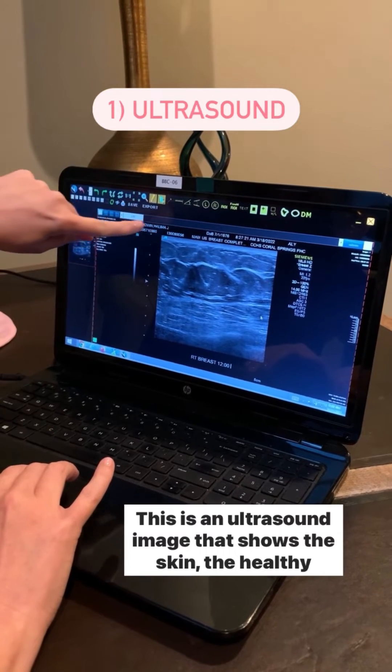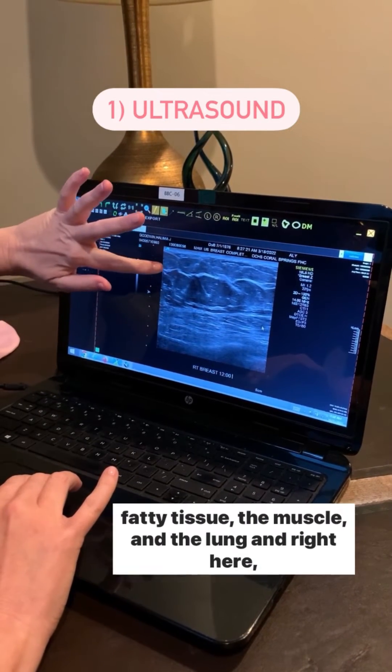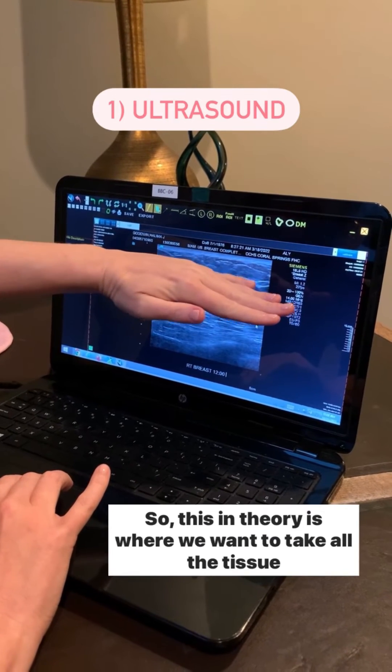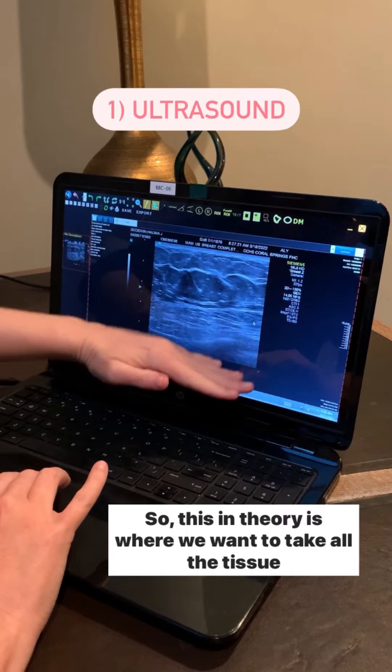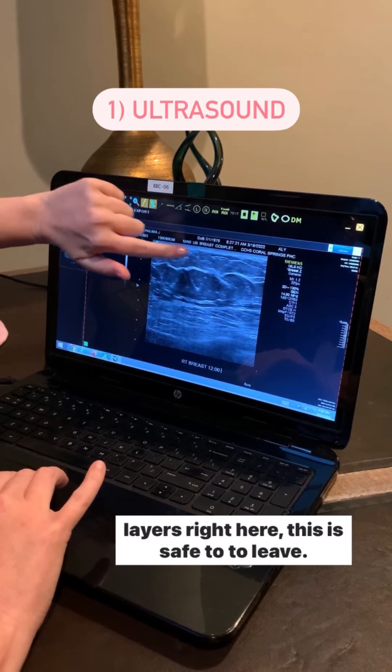This is an ultrasound image that shows the skin, the healthy fatty tissue, the muscle, and the lung. Right here there's a thin ribbon of breast gland tissue, so this in theory is where we want to take all the tissue down to the muscle — but this skin and this fat in these layers right here is safe to leave.